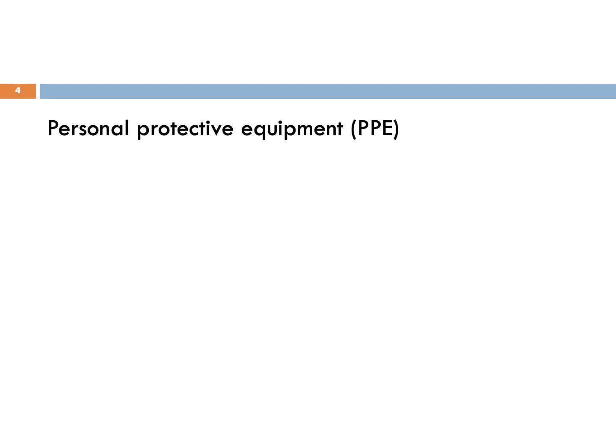Let's talk about PPE. Since sample collection is an aerosol generating procedure, one should wear proper PPE for sample collection. PPE includes N95 masks, gown, goggles, face shield, shoe cover and cap.